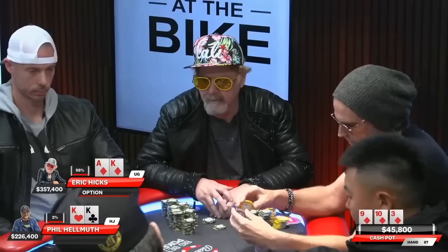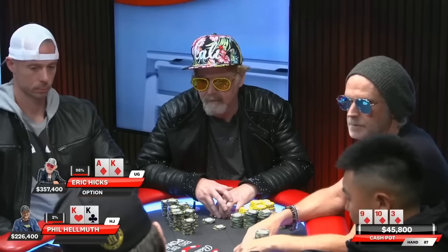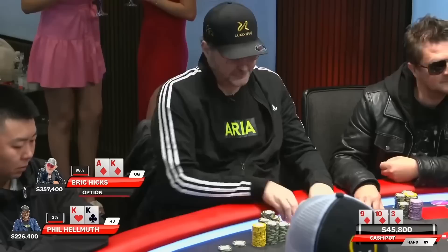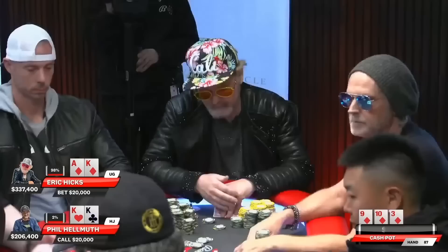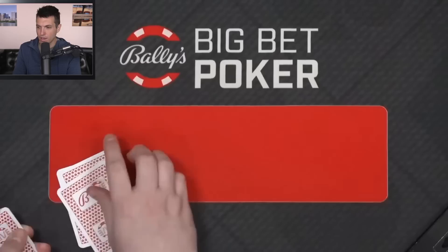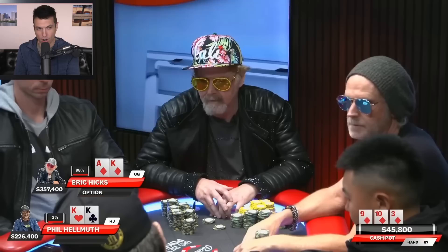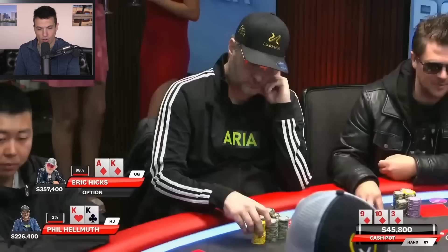And the flop comes 10-9-3, all diamonds! Eric Hicks flops a flush, has the nuts. In fact, Berkey would have also flopped a flush. I don't know how many diamonds we got in the deck today, but it seems like a lot of them. Regardless, Hellmuth with the overpair and Eric Hicks now with the nut flush. Matt Genius flops the nuts and Hellmuth's got an overpair — this is not going to end well for him.